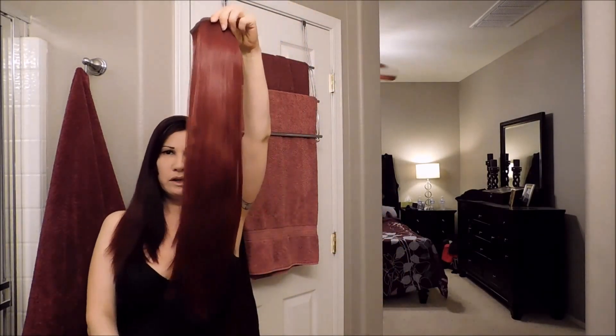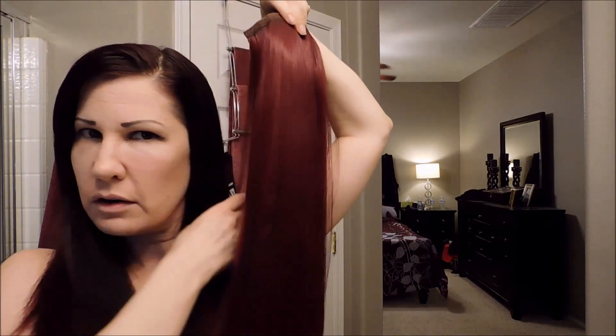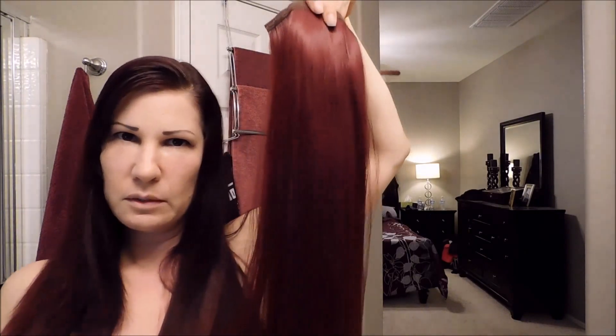Hi everyone, it's Melanie from EnjoyFreebies.com. I'm getting ready to go out to a club and I'm going to put my hair up in a fall tonight. I didn't really feel like washing it, so I'm going to put it up in this little cute ponytail that I got from Amazon. It's a burgundy color, a little bit lighter than my personal hair color. My hair is burgundy but a little bit darker, though where I'm going it'll be really dark so I don't think anybody will notice.